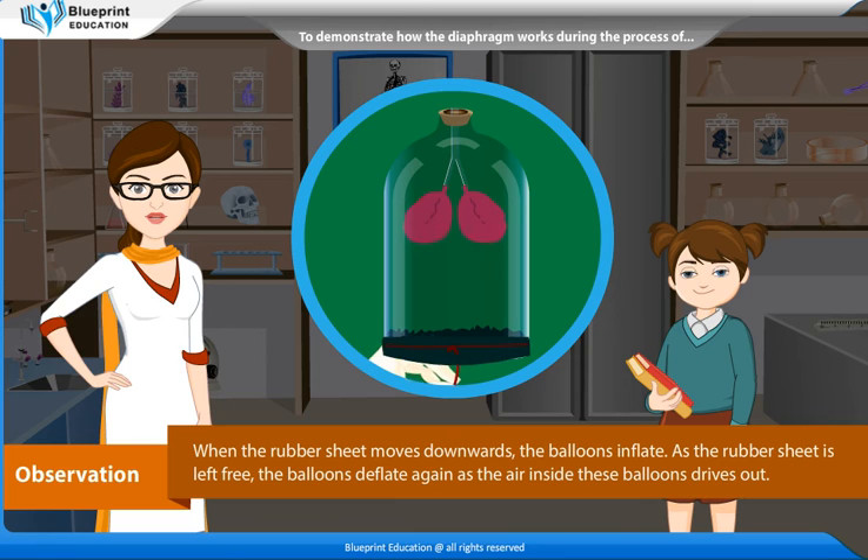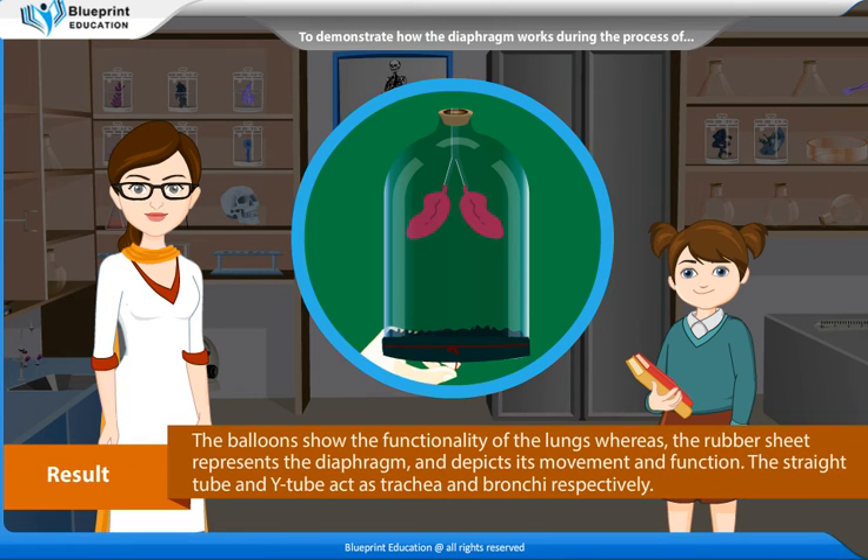Observation: When the rubber sheet moves downwards, the balloons inflate. As the rubber sheet is left free, the balloons deflate again as the air inside these balloons drives out. Result: The balloons show the functionality of the lungs, whereas the rubber sheet represents the diaphragm and depicts its movement and function. The straight tube and Y-tube act as trachea and bronchi respectively.